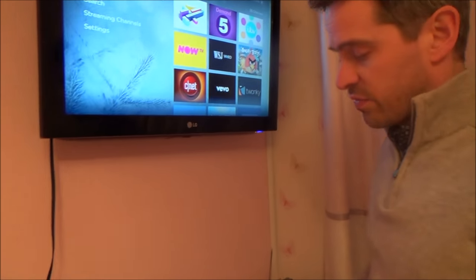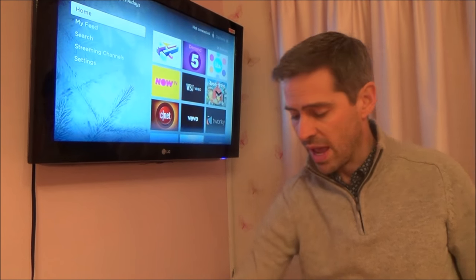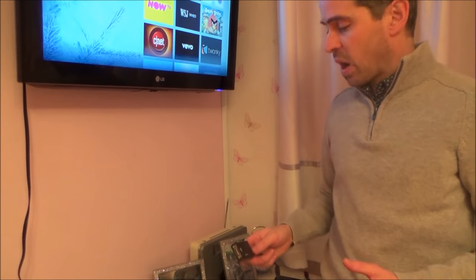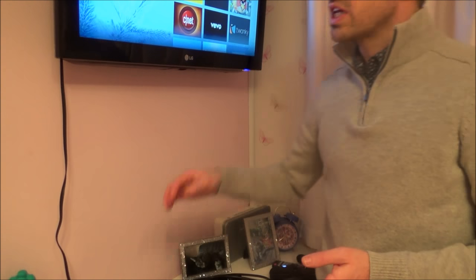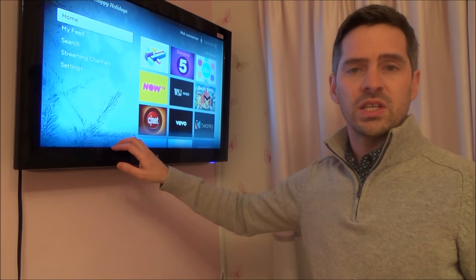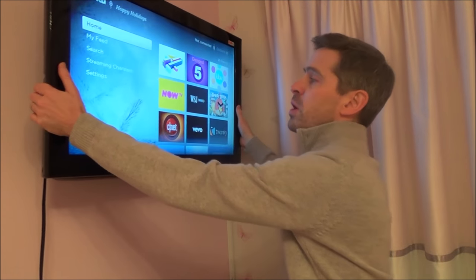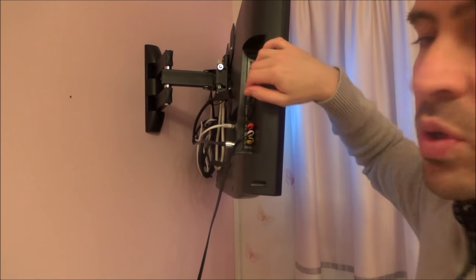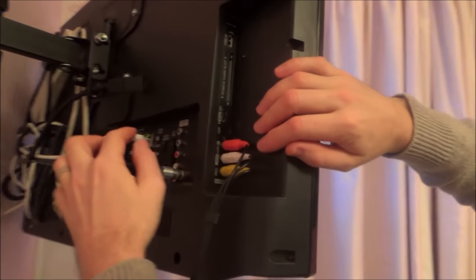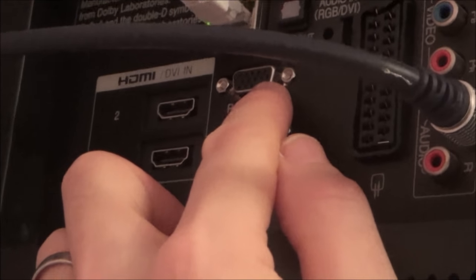An easy way to fix this, which is only going to cost between £10 and £15, is to get the parts I'm going to show you in this video. Chances are your TV is going to be quite a few years old if the HDMI ports have blown. Most slightly older TVs do have a VGA input — if you have a look here, this one says 'RGB in PC', which is basically a VGA input.